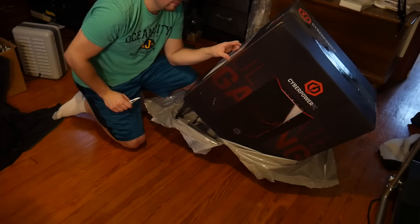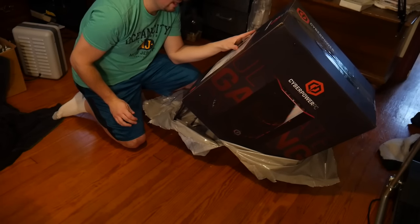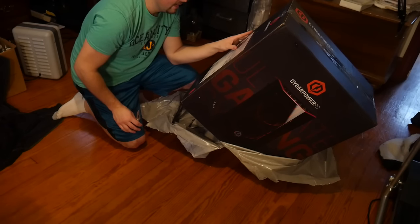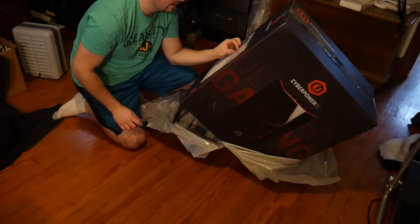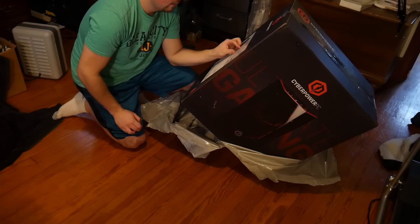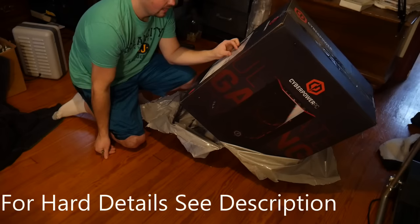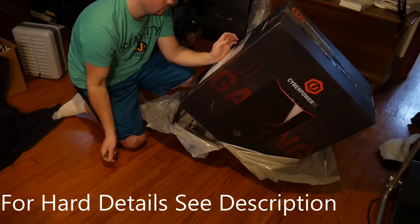The model number is GXI VR8020A4, Gamer Extreme VR Series Intel Edition. It has an Intel i5-7400 3.0 GHz CPU, 8GB DDR4 memory, AMD Radeon RX 580 4GB GPU, 1TB 7200 RPM hard drive, Windows 10, Wi-Fi, gaming keyboard, mouse, lifetime technical support, and a one-year warranty.